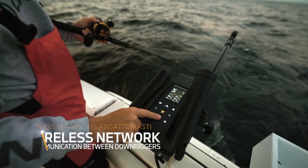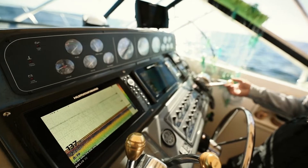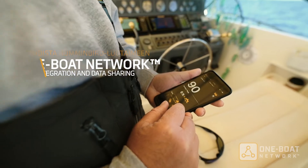Optimum Downriggers wirelessly network to sonar data and select commands across all networked units. The downrigger wirelessly networks with your Humminbird fish finders and mobile device to give you full control of all networked downriggers.